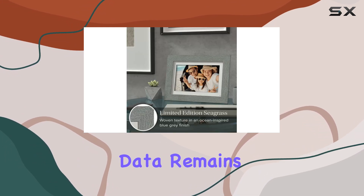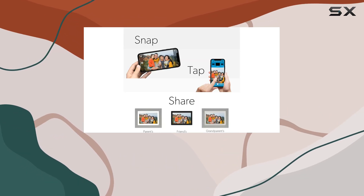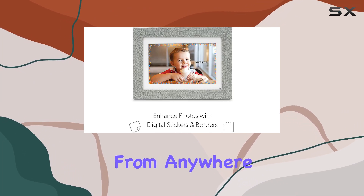Your personal data remains shielded, giving you peace of mind. Sharing photos and videos is a breeze with this frame. Download the app, and you can send content from anywhere, anytime.